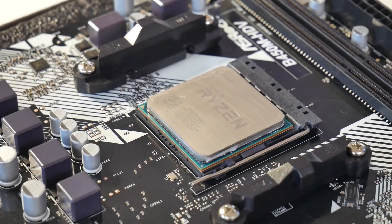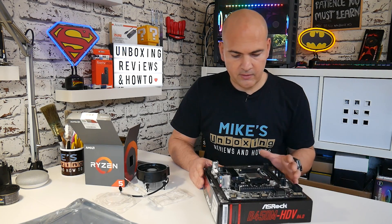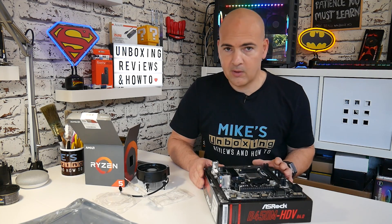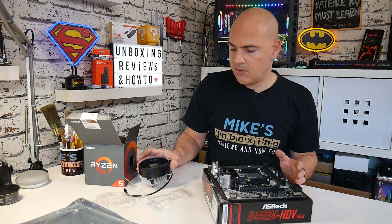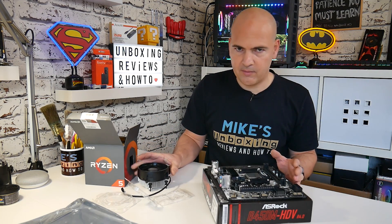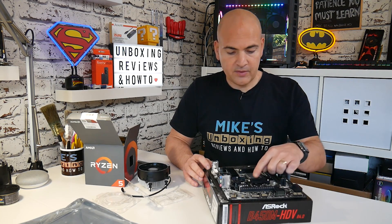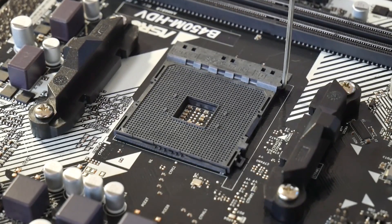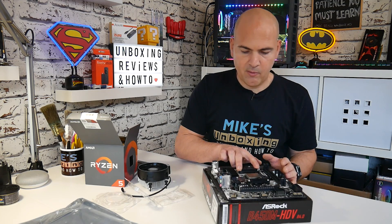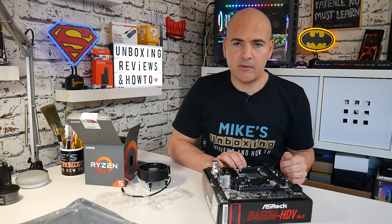Once you're happy that the processor is completely flush and flat, take the retention arm and lower it into the clasp to hold it in position — you'll possibly hear a little click to confirm it's located properly. Now we need to apply our cooling solution. We're going to be using the stock AMD cooler, but the process is relatively similar for pretty much all coolers. Some AM4 coolers require the mounting clips to be left in place, while others require them to be removed.